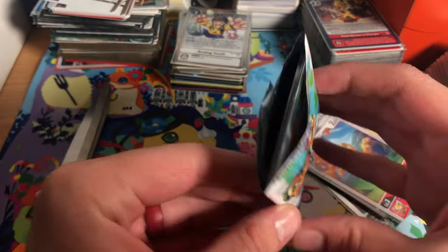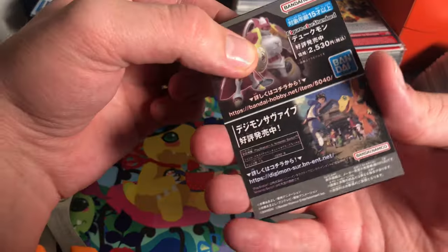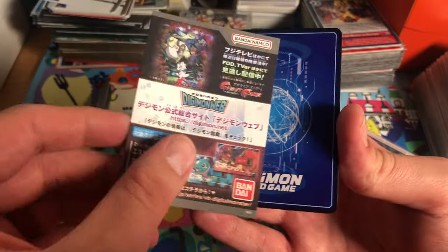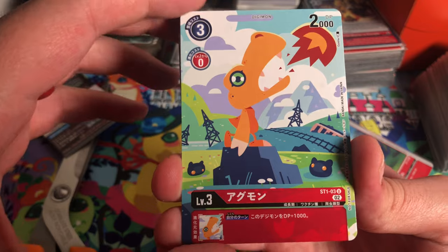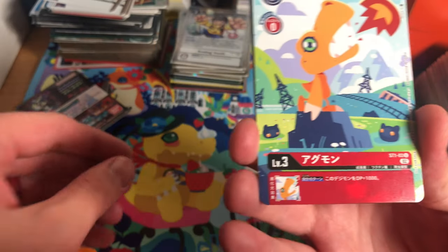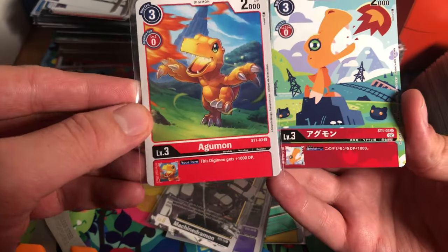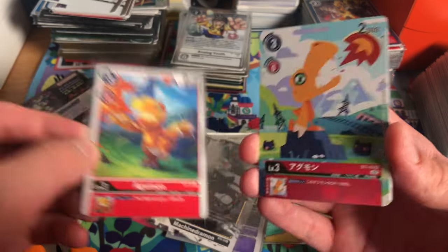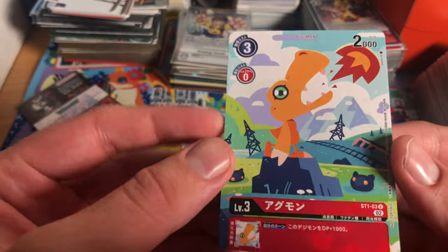All right, we're in. Cool, just some advertisement. Let's see what we got — Agumon from the starter deck! He gives your Digimon plus 1,000. Let's really take a look at these guys.